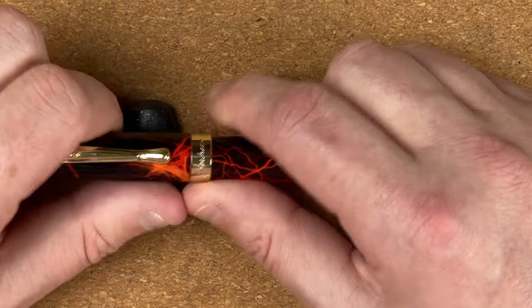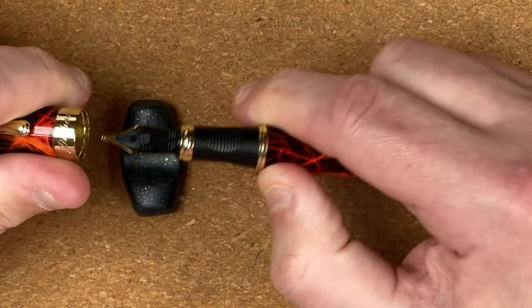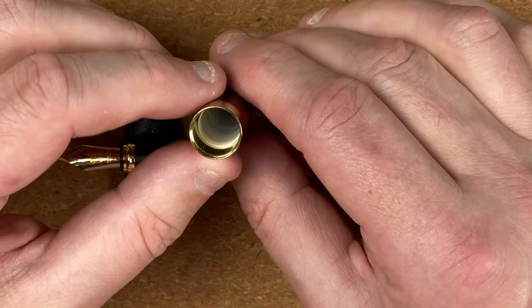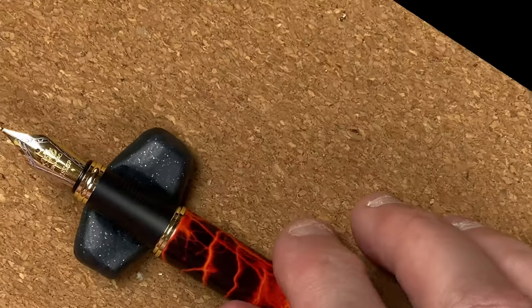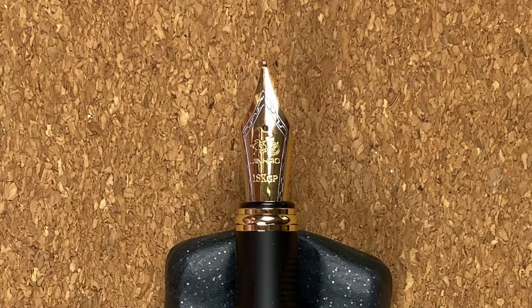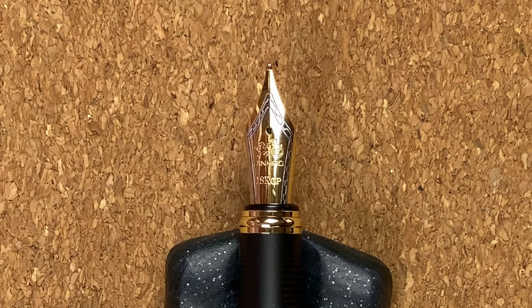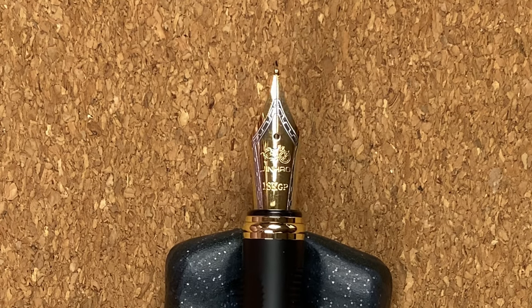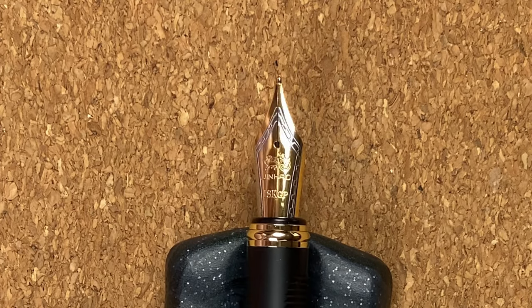Let's take the cap off. I've had to film this a couple of times — this is a very stiff cap. I'm having to put a lot of pressure on to pull it off. Hopefully as I use this it will get a bit easier. We do have a little bit of plastic liner in there. Looking at the nib, I like the way Jinhao do their nibs — these two-tone nibs. It's predominantly gold coloured with a nice decorative silver coloured border, and the Jinhao logo underneath. It says 18 KGP — I don't think it is, but you've got to take that with a pinch of salt.